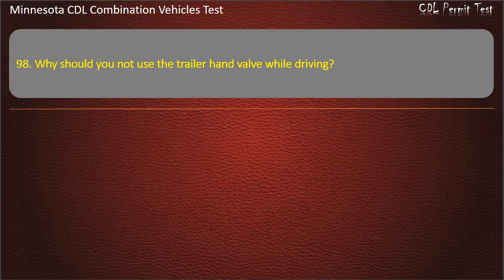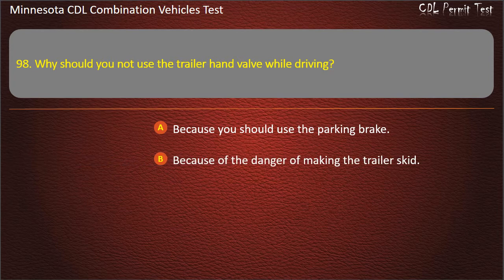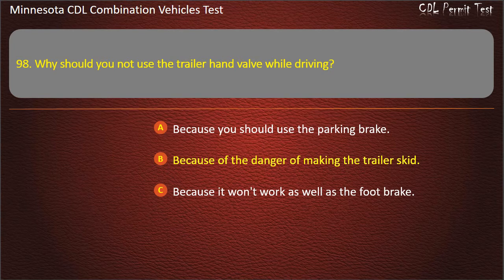Question 98: Why should you not use the trailer hand valve while driving? Because you should use the parking brake; because of the danger of making the trailer skid; or because it won't work as well as the foot brake. Answer: Because of the danger of making the trailer skid.